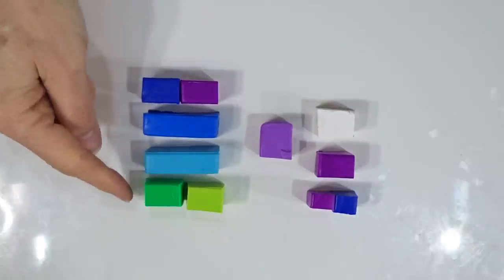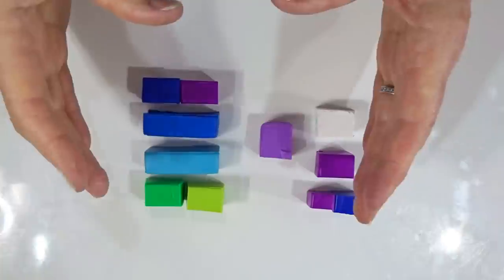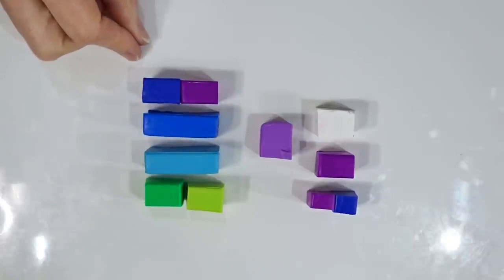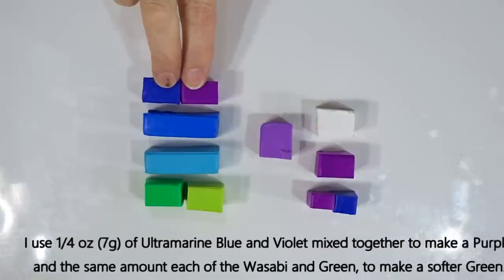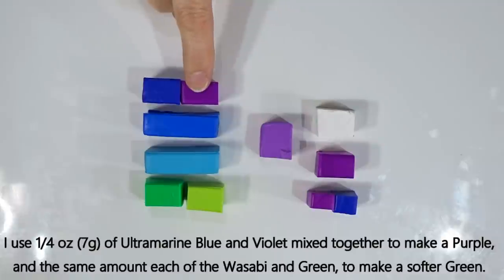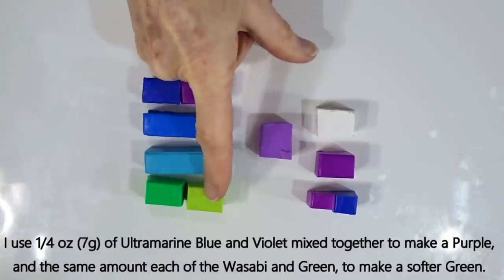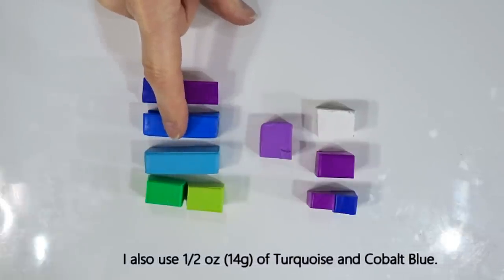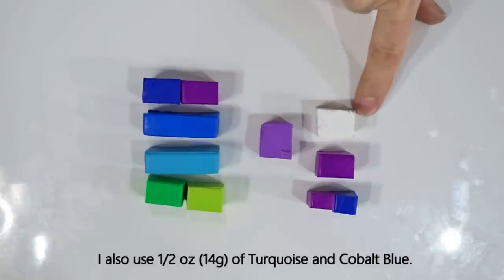For example two, we're going to create a nice skinner blend for the background. You need quite a large sheet of clay to create the wing outline but you'll have loads left over. All together these colours work out to be half an ounce or 14 grams. I'm mixing a quarter ounce each of violet and ultramarine blue for the dark purple, and a quarter ounce each of wasabi and green for a softer green. Then half an ounce each of turquoise and cobalt blue. I'll go through the insert colours when we get to that part.